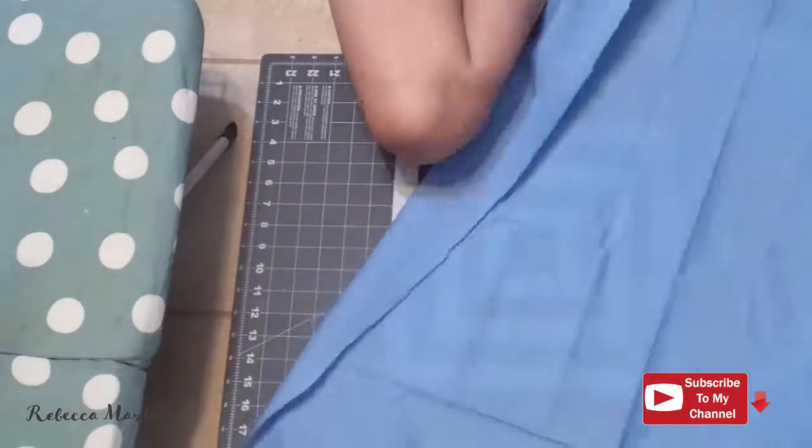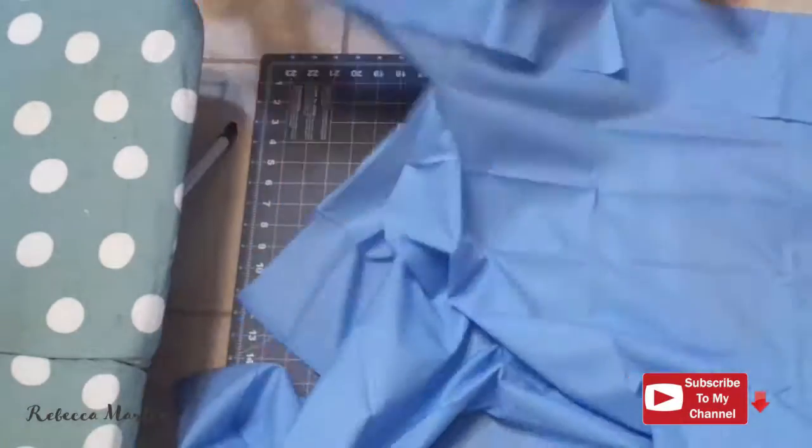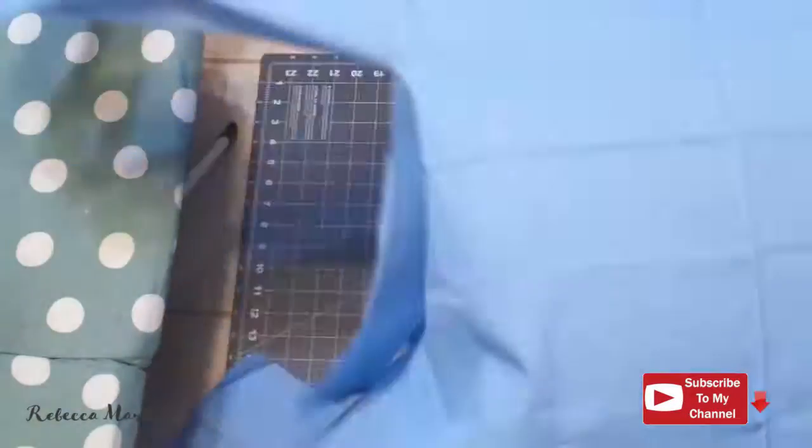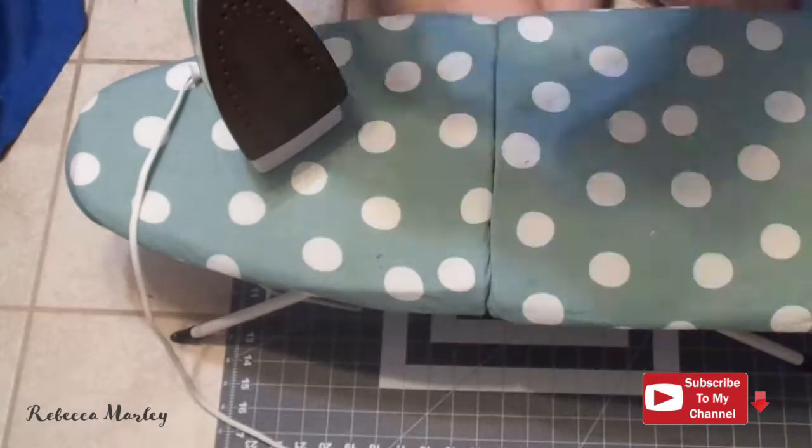Here I'm cutting the sleeves out. I'm actually cutting one long rectangle — it's about 30 inches long by about 6 inches tall — and I'm going to cut it in half to make two sleeves.